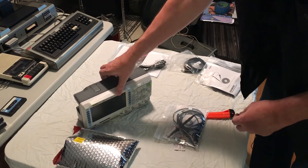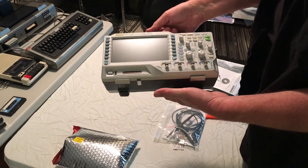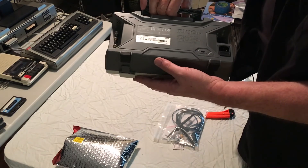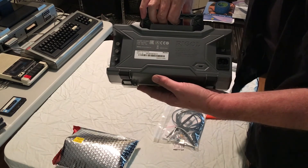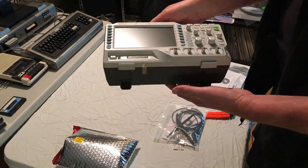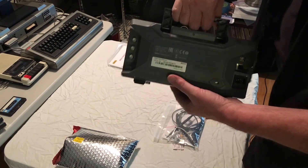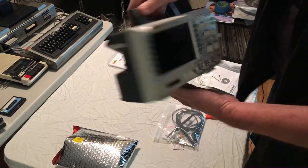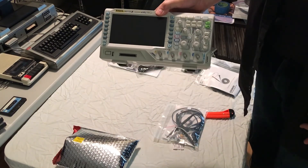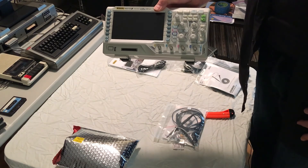I'll hold this up one more time to give you a nice view — beautiful piece of kit. I've really come to appreciate the Rigol gear. I bought one of their very early 50 megahertz dual-channel scopes many years ago and hacked it shortly after to get 100 megahertz out of it — that's actually how I discovered the EEVblog. Well, there it is. I hope you enjoyed the video and I hope you're looking forward to the side-by-side comparison.